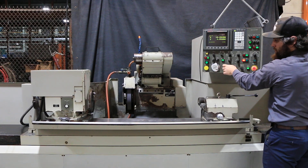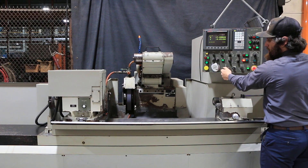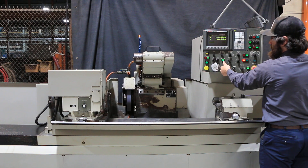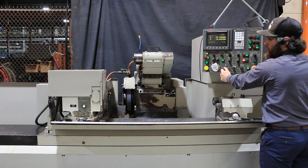Nice and quiet and smooth — that's your wheel in and out, wheel head in and out. This machine is capable of doing multiple ODs in one program.